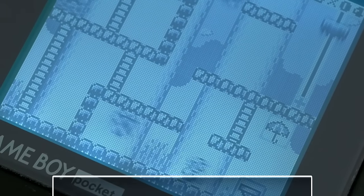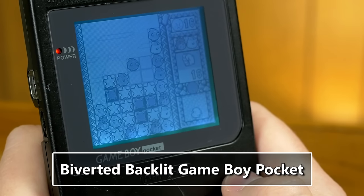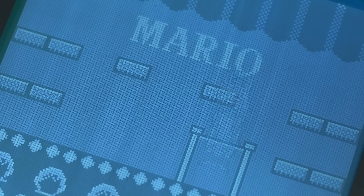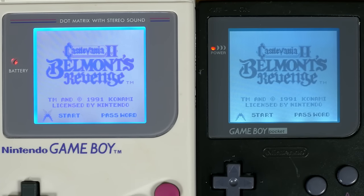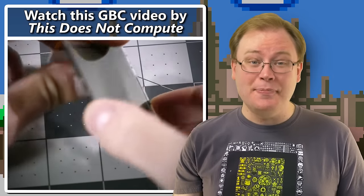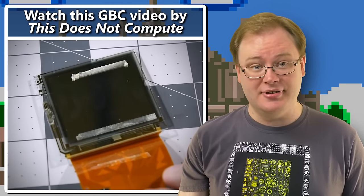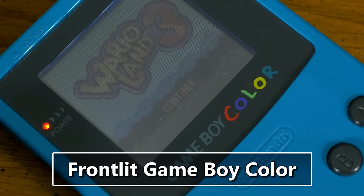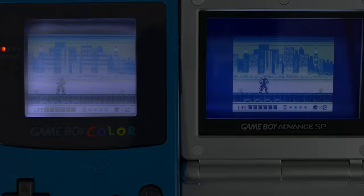Moving on to the Game Boy Pocket, biversion and backlighting are also possible with comparable results to the same mods on the old brick, also outshining the Game Boy Light. However, due to the ghostly vertical lines that can be an issue on Game Boy Pocket, the original model could be a better choice for backlighting. The design of the Game Boy Color LCD prevents backlight mods from being feasible, but frontlighting is possible using a technique similar to the first Game Boy Advance SP. It looks okay for frontlighting, but with this implementation it has more refraction issues than the SP.